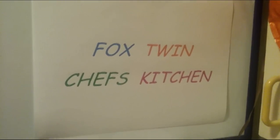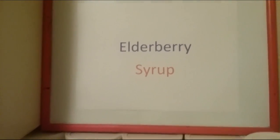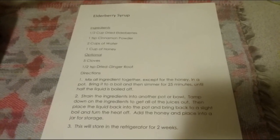Welcome back to Fox Twin Chef's Kitchen. Today we will be featuring elderberry syrup. Here is the recipe and I will post this in the description below.